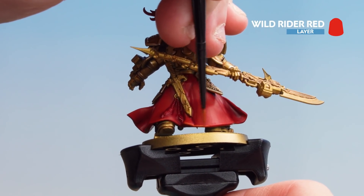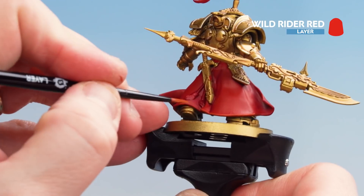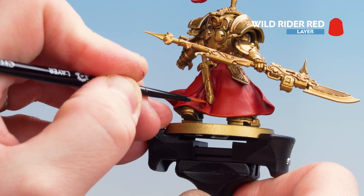Just at the base of the cloak, I'm going to use the edge of the brush to get a nice consistent line. However, in some places like the folds of the cloth, I have to use the tip of the brush, so just take your time when doing that.